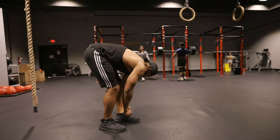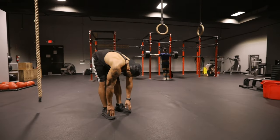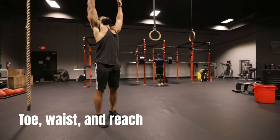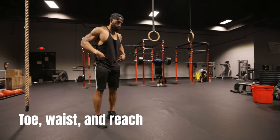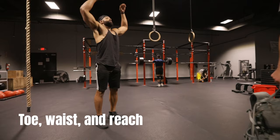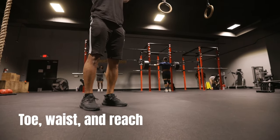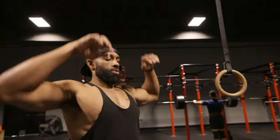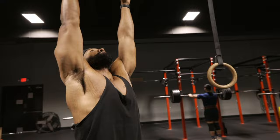The next dynamic exercise — we've all done this one in the gym — is the toe waist and reach. You want to reach down towards your toes, touch your hips in the center, and then reach for the sky. You want to do all of these movements in a controlled fashion. Check in with your body, focus on the motion. Don't just move mindlessly. Really connect with your body. Let's get that body warmed up.